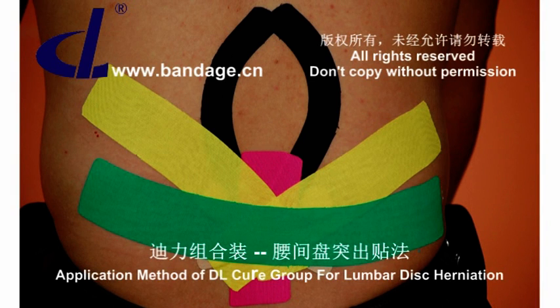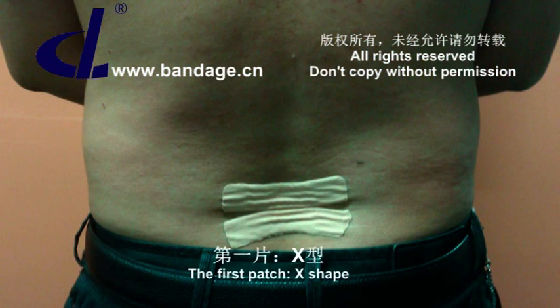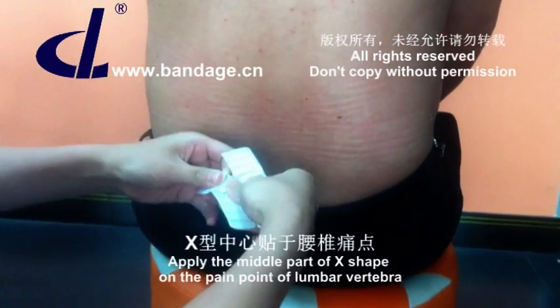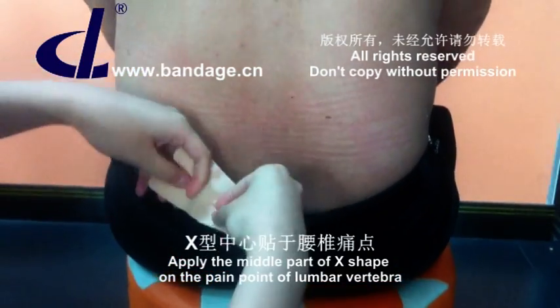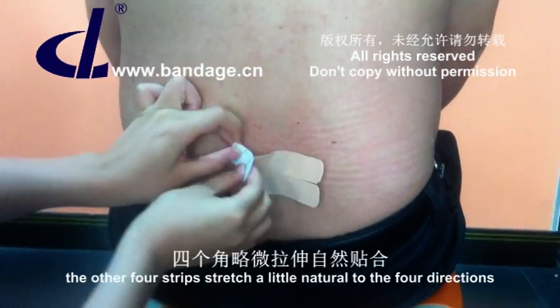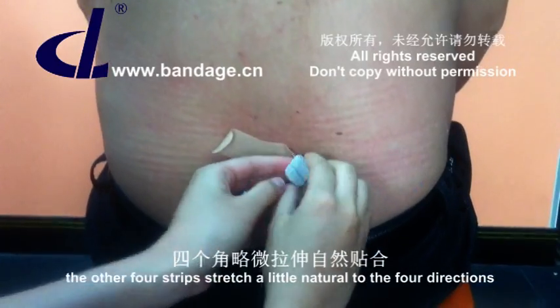Application measure of DL cure group for lumbar disc herniation. The first patch is X shape. Apply the middle part of the X shape on the pain point of the lumbar vertebra. The other four strips stretch a little naturally to the four directions.